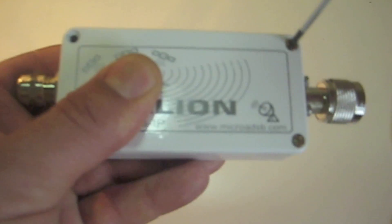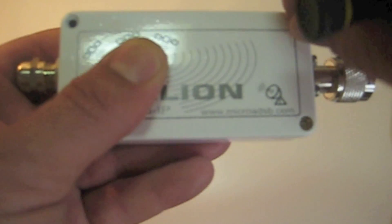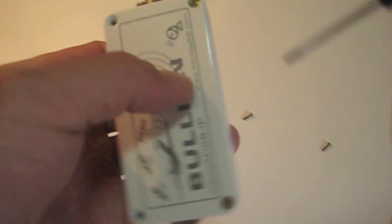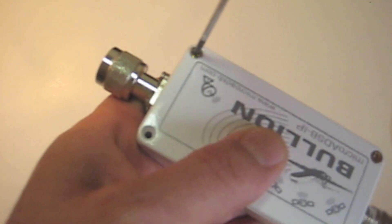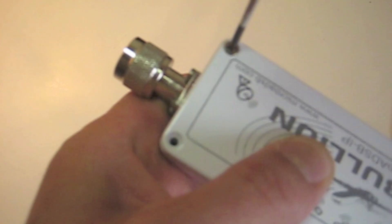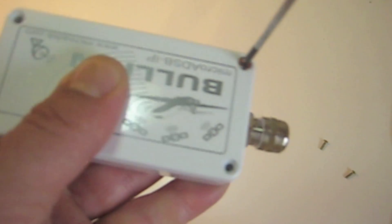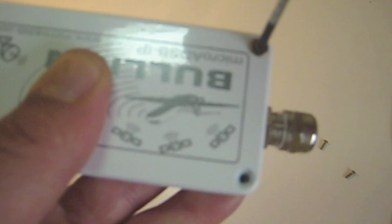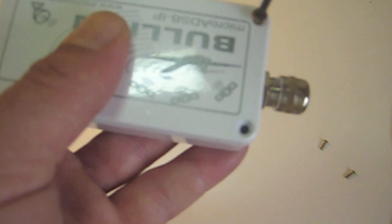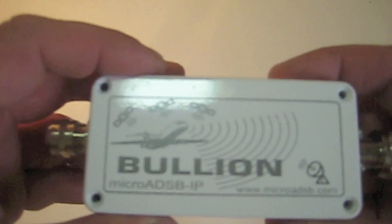The Bullion is compatible with ADSB scope and the manual details the configuration involved. Using ADSB scope, you can also export raw data to AirNab's radar box software and Kinetic Space Station using port 30003. The Bullion also supports the Plane Plotter application, configured in the AVR receiver settings of Plane Plotter.